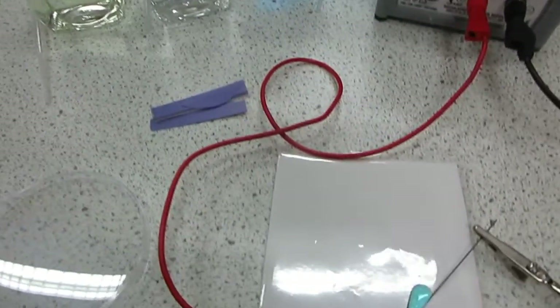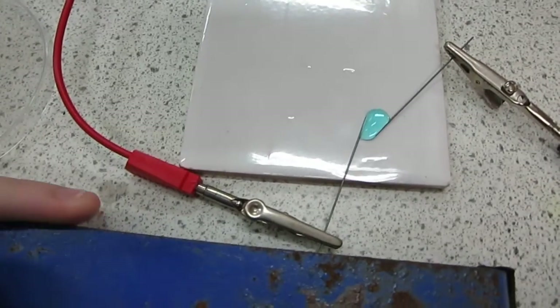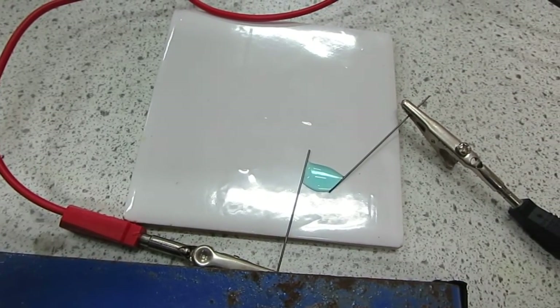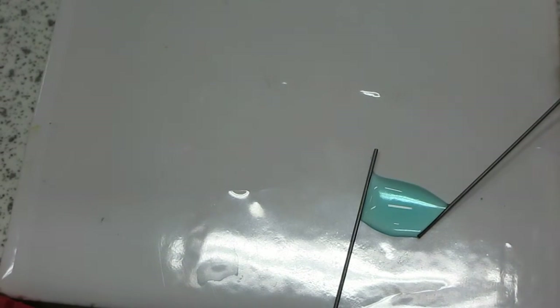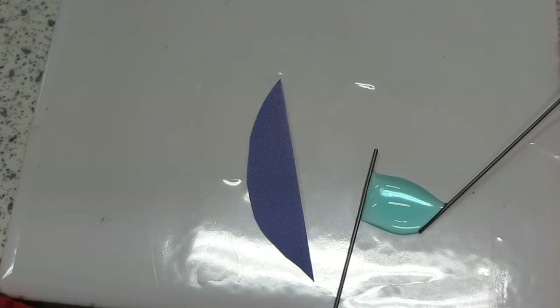So if we move in a little bit closer and just rotate a little bit, you can see what we're doing. Now if we put the litmus paper here, and then we'll be putting a drop of potassium iodide and potassium bromide next to the solution.